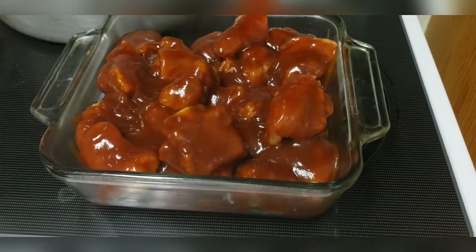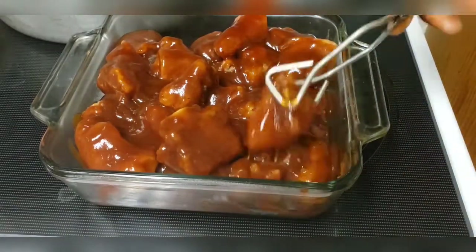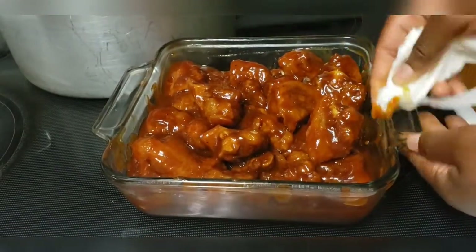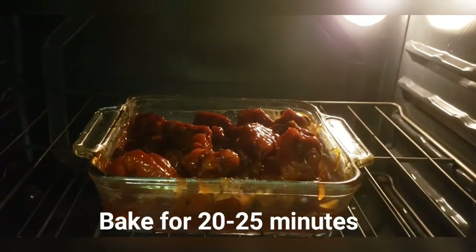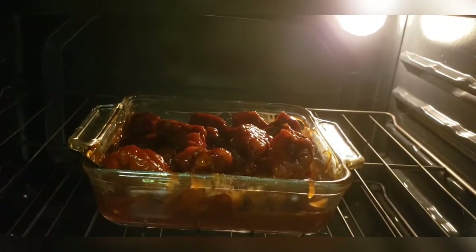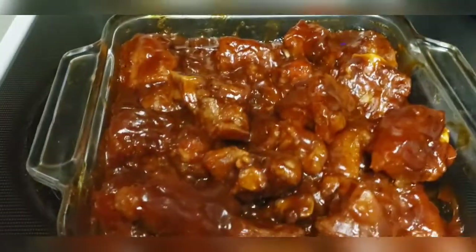I wanted to show you when I was pouring the sauce over the pigtails, but my phone battery died right as I was about to do so. Anyway, we have added the sauce. Now we'll be placing this inside the oven for about 20 to 25 minutes. Now guys, this is my barbecue fried pigtails.